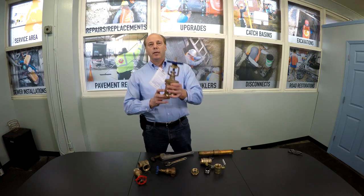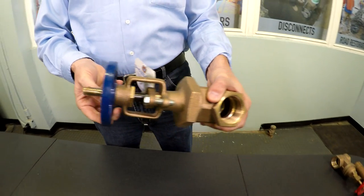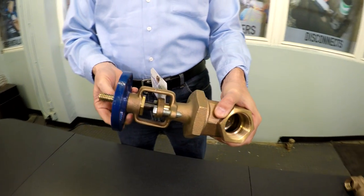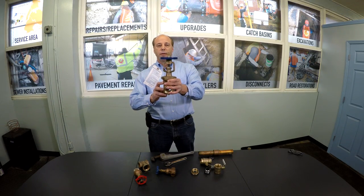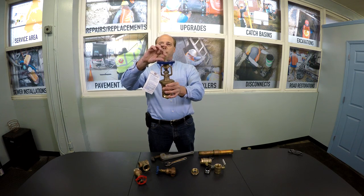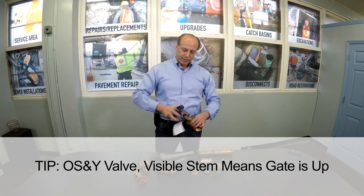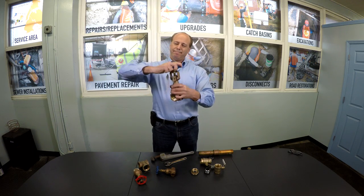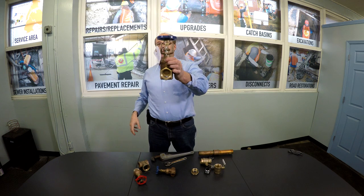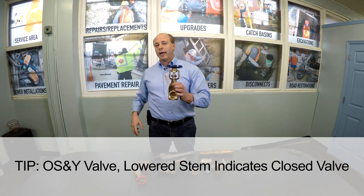Why that's important on a fire main is, unlike a domestic water service where you know if your water's on or not — you open the sink and you know — on a fire sprinkler system you really have no way of knowing whether the valve is open or closed; you cannot test it. What an OS&Y valve makes clearly apparent is: if the stem is visible, the gate is up. If the stem is not visible, you can see it's getting lowered, meaning the valve is closed. That's the difference in an OS&Y valve, and that's why it's a safety precaution required by code.